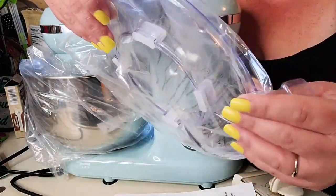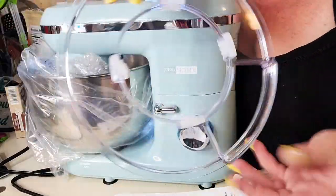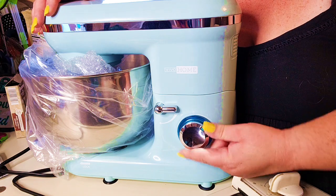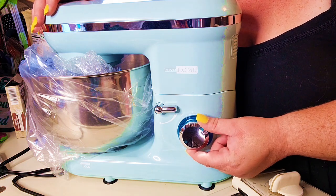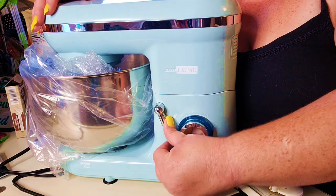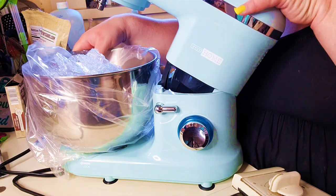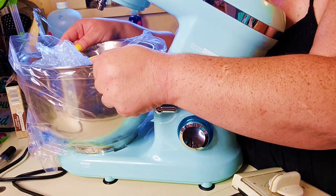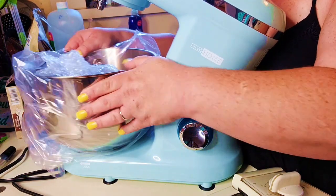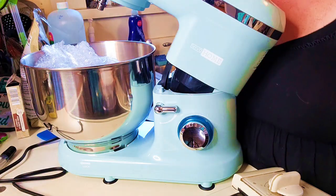And then you also get the lid here. This is going to be the splash guard for your bowl. I just want to show you some of the features. This is your speed control, which goes up to 6 speeds — that's your highest setting. Then this lever here, you always want to push it down, and this is what brings the neck up on your machine so you can take your bowl out easily. The bowl does lock into place — you want to turn it counterclockwise to unlock it and clockwise to lock it into place, which is a really great feature.